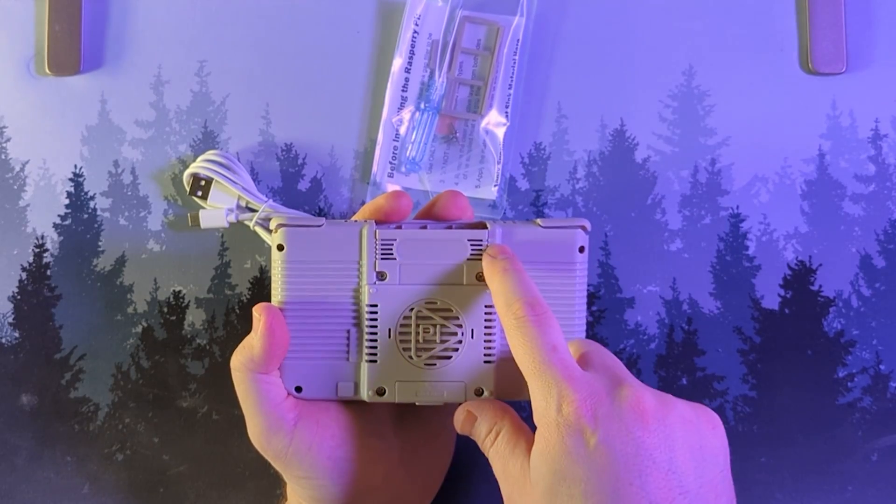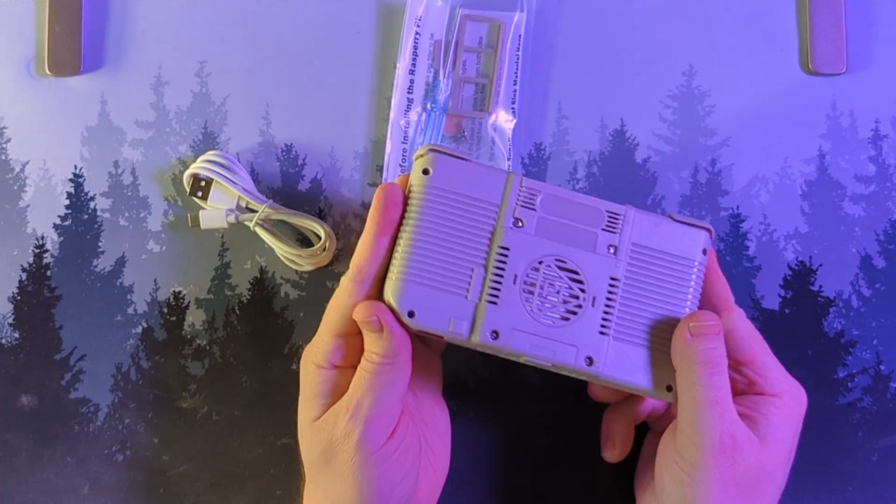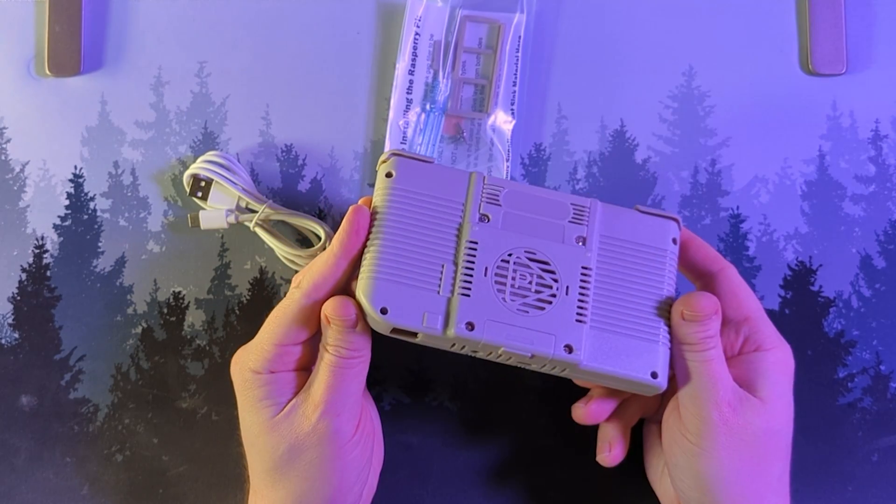Experimental Pi did more cutouts for the fan this time. And there's the SD card slot. I think we just need to connect the battery to the Pi and we should be good to go.